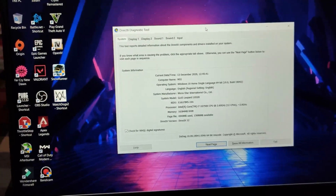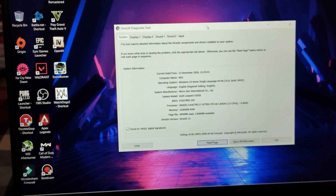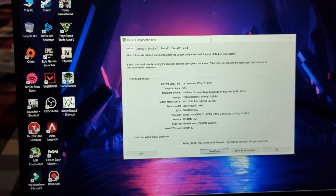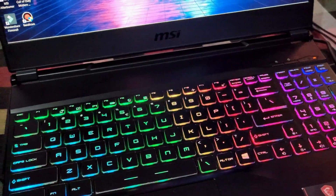Follow all the steps I'm going to do right here. First of all, we have to turn off our laptop. I'm going to shut it down right now.